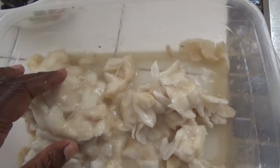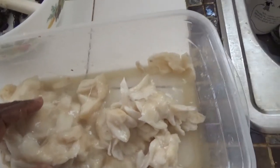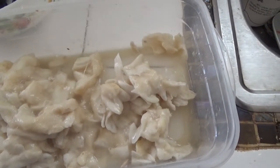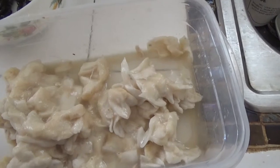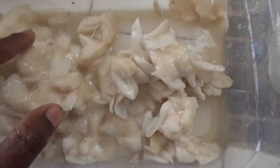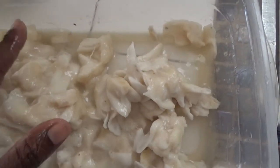If you imagine a stringy mango in terms of texture — that's what it's like once you've chewed it. I'm going to add some water to this, a little bit by a little bit, and put it in the blender.